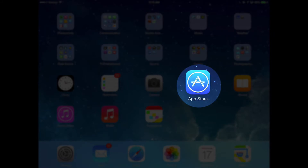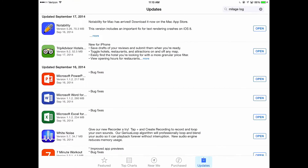First of all, I want you to check your App Store and see if you have any available updates. You'll notice to the right of the apps there's a little button that says 'Open' — those are already updated. If you have an app that is ready to be updated, it'll say 'Update.' I want you to update all those apps that you have before you run the iOS update.